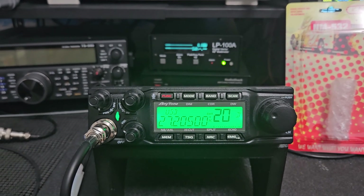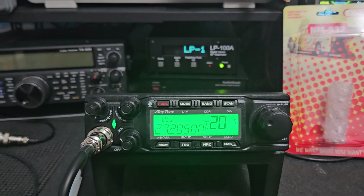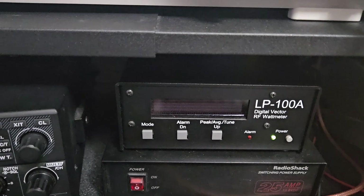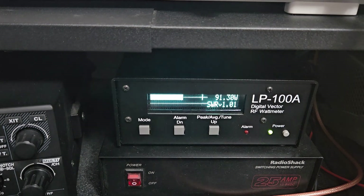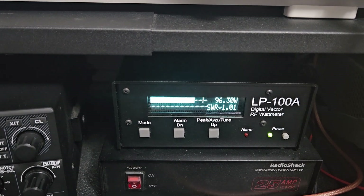If you want to run Morse code or do digital modes on HF, you can do all that with just a little extra work on the user's part. I think it's really pushed the limit on what certain radios are capable of doing because this thing does do a lot. Now this is the channelized band right here so we can see what it's doing.